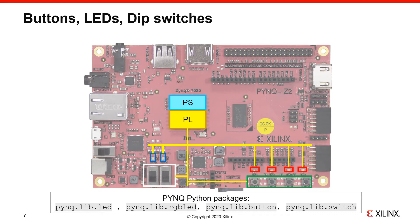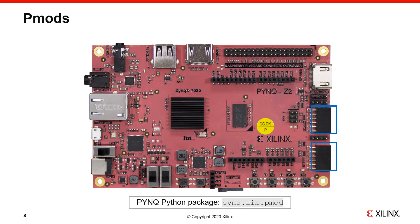After you boot the board and connect to it, you can find example notebooks for these packages in the Jupyter home area in the board directory. The board has two PMOD ports — PMOD stands for Peripheral Module, and it has become a standard for FPGA boards as a way to plug in external peripherals.